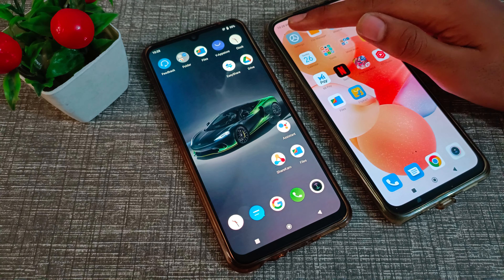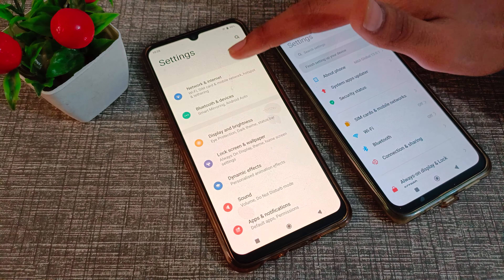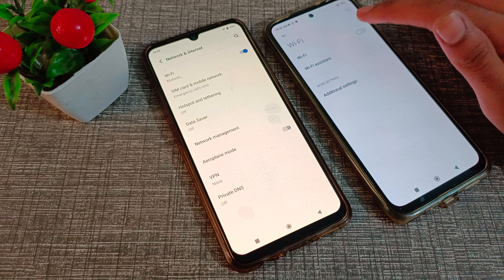Open your phone Settings, then go to Network and Internet, and click on Wi-Fi to turn Wi-Fi on.